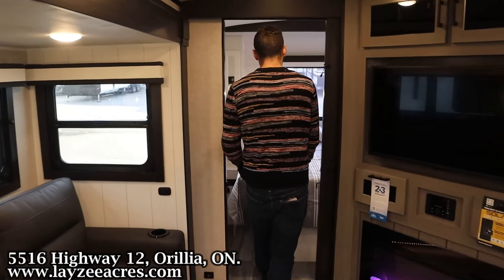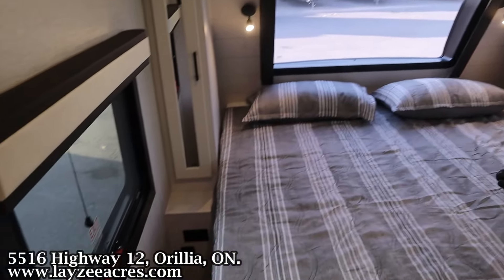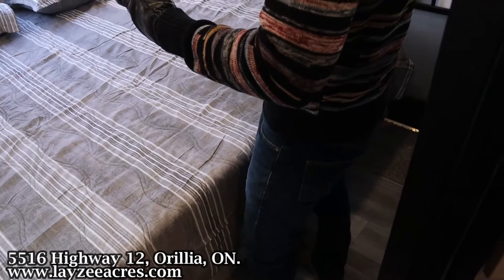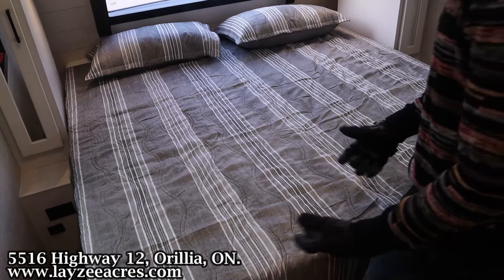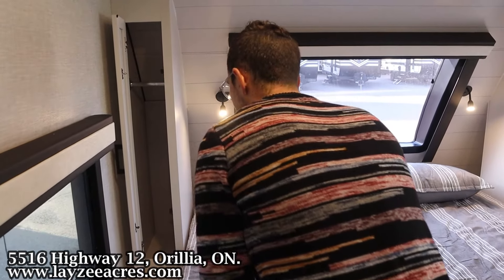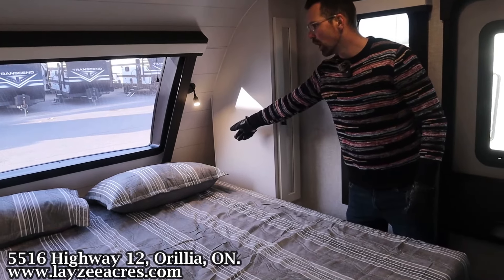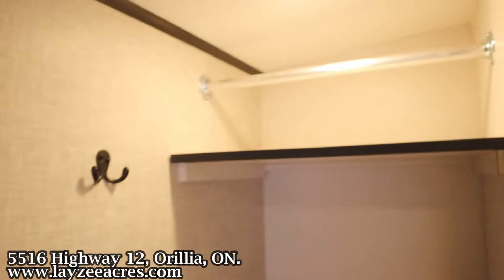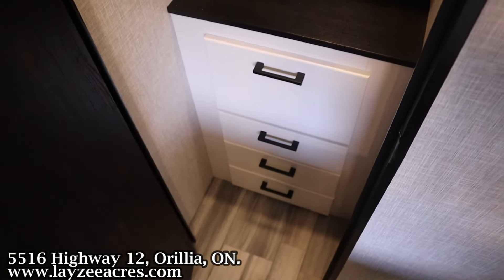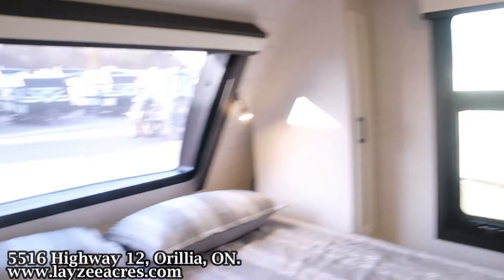Into the main bedroom now. We have an optional king-size bed, and a lot of times bedrooms feel really tight when you do that — but it doesn't here. Part of that is because we have windows on both sides and that front windshield, so it feels like there's lots of space. The mattress is actually decent — most trailer mattresses aren't great, so it's nice that this one is. Hanging storage on the left-hand side and the right-hand side. Cool little cubbies to store your phone, glasses, whatever. Additional storage with a motion-sensitive light and shelves you can pull out, plus four drawers down below and a drawer below the bed on each side.